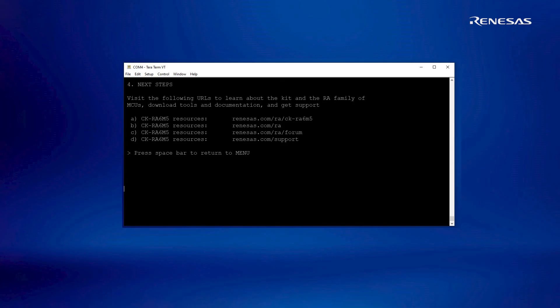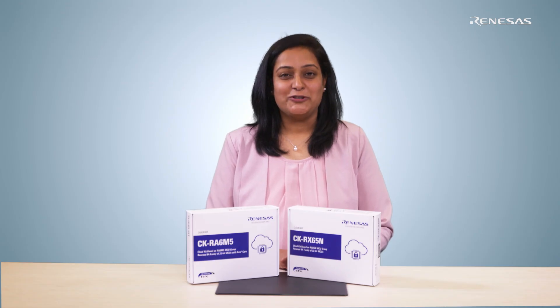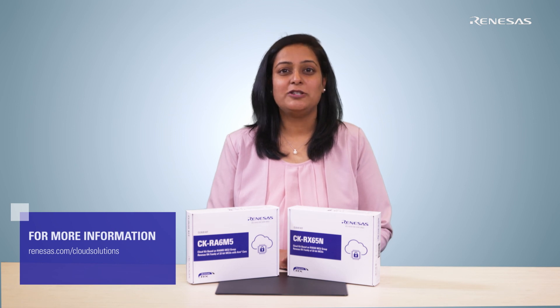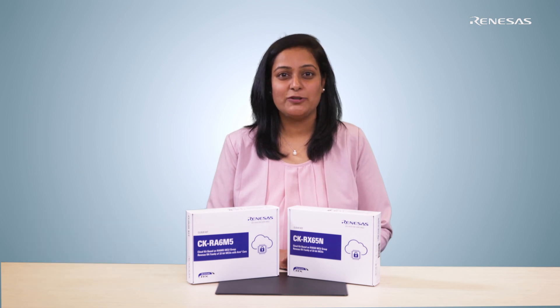Option 4 provides further information on the support available for the kits. For more information, please visit our cloud solutions webpage at renesys.com/cloud-solutions to download the quick start example project and other cloud connectivity applications. We hope you enjoy your cloud exploration. Thank you.